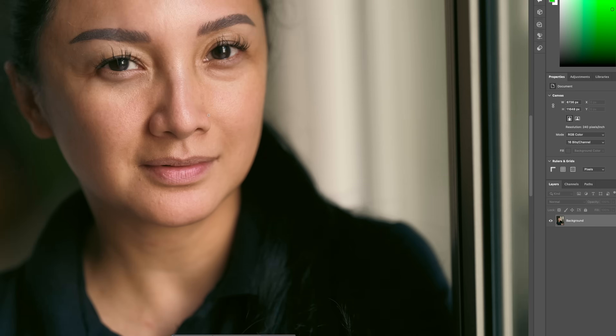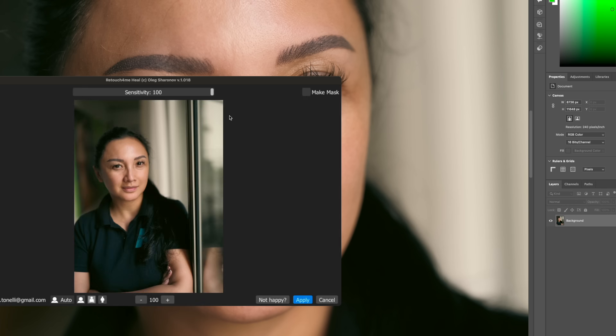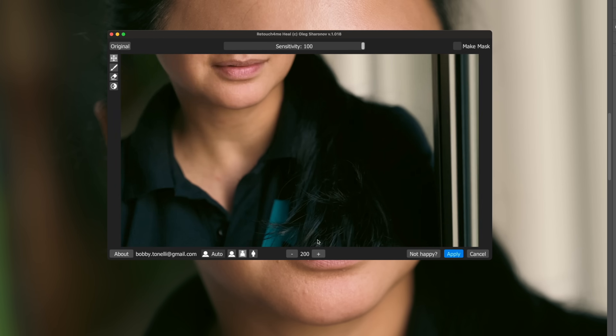Let me show you what it looks like on a female subject, because ladies want to look as good as possible too. This is my partner — shot with the GFX 100, a 200-megapixel medium format image. In terms of detail and how well this works with a high-resolution image, let's see it right now. At 100 megapixels you're going to see detail for days. High resolution images are a pain to edit because you see everything.